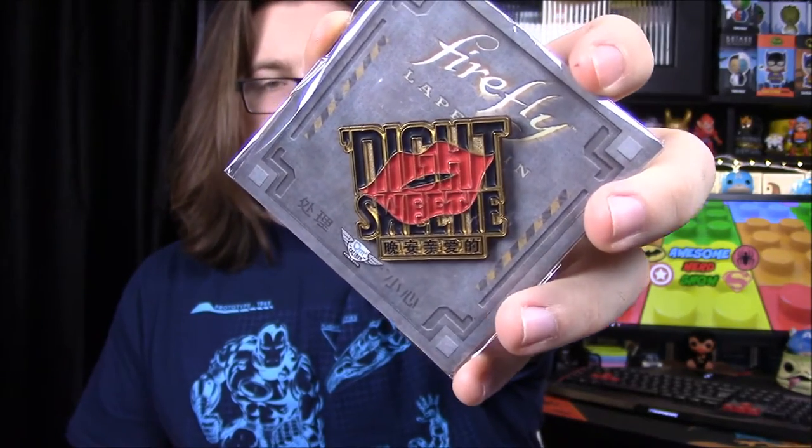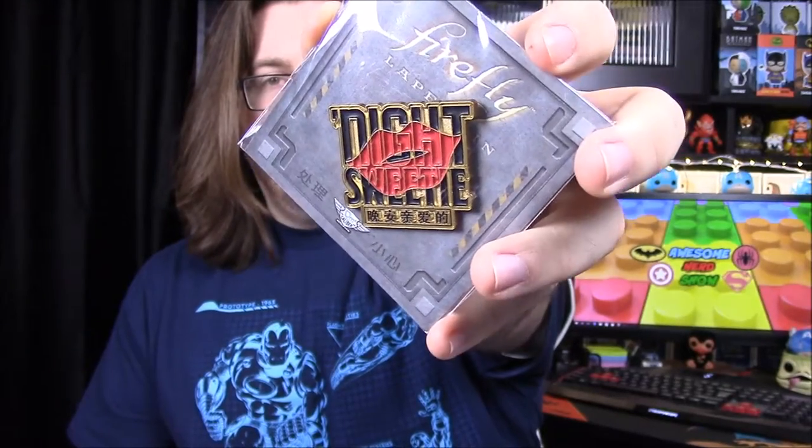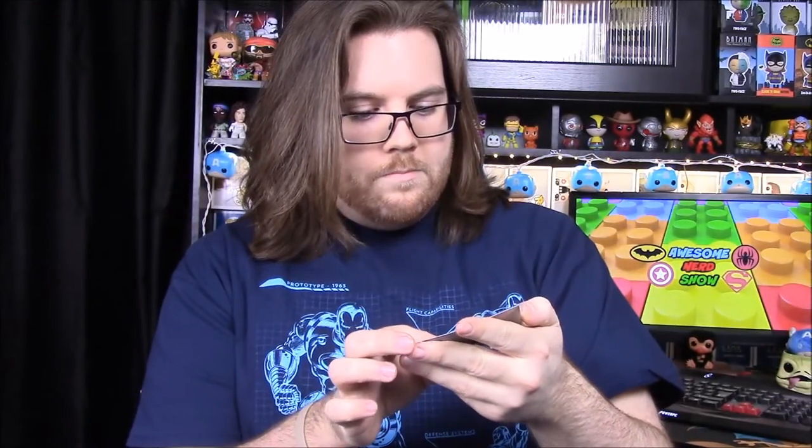I wonder if she'll be the next crate character, because that's how we got it before — we'd get the cubits figure in one box and then the next month they'd switch. So I don't know if she'll be the next one. Our pin for this month says 'Night Sweetie' with like a kiss on it, and then there's Asian lettering on the bottom — Japanese or Chinese, not sure what that has to do with anything.